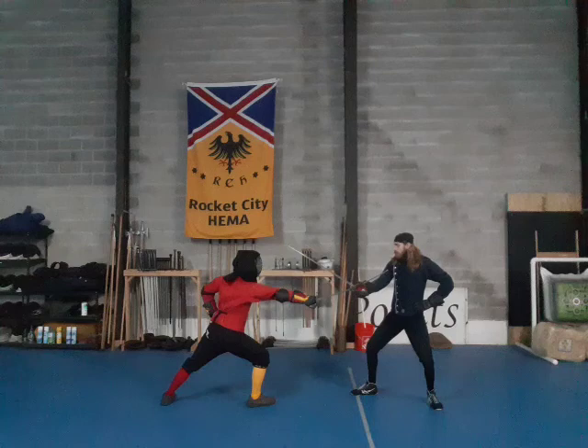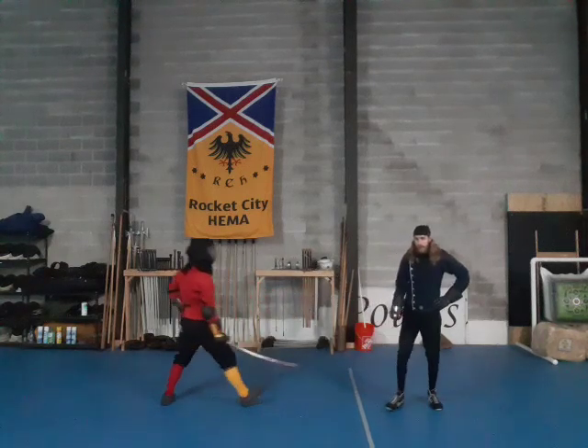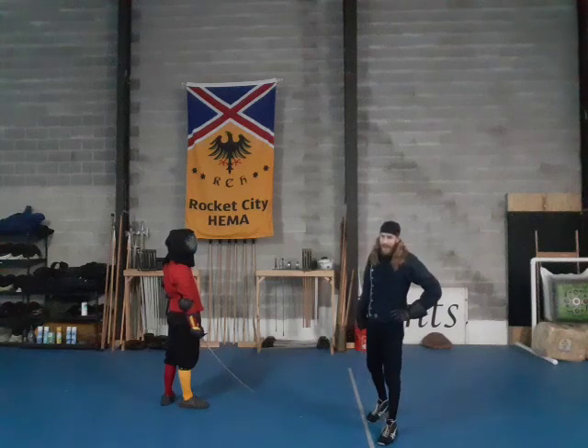So feint, boom, hit. You want to go a little bit more to the side. Now with this one especially, the more sheer you can make your feint the better.